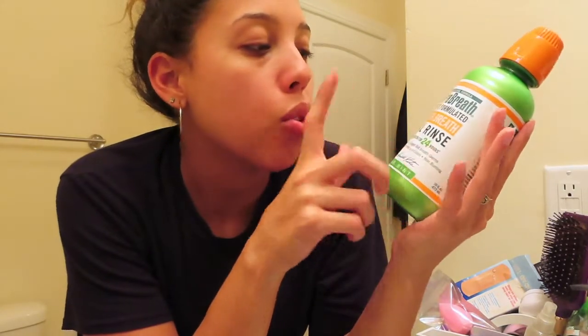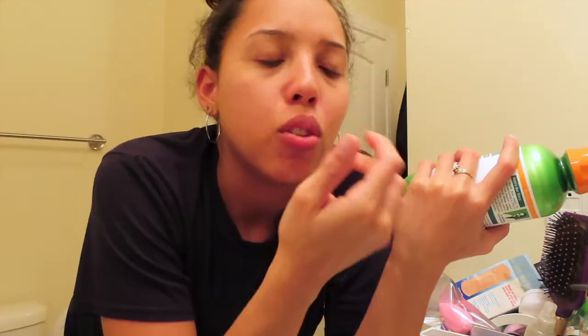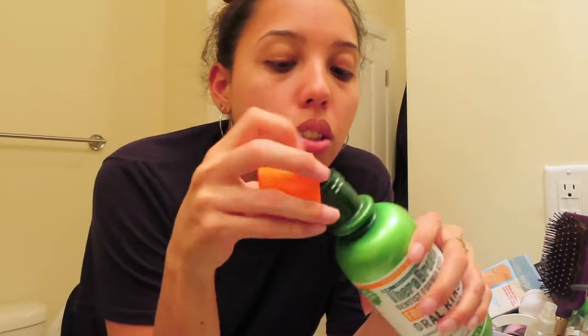Another thing that I've started to use — and this is because of TikTok, that stupid app gets me to buy everything — is this from Target. It's the TheraBreath Dentist Formulated Fresh Breath Oral Rinse. If you have sensitive gums like I do, this is perfect. So let's go ahead and use it.